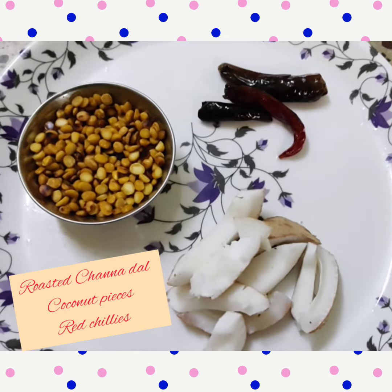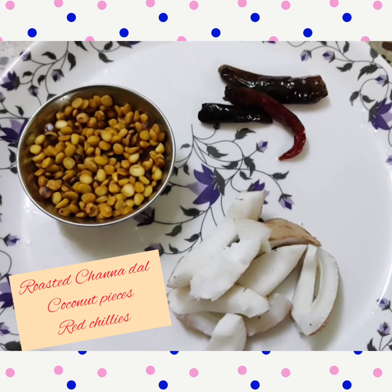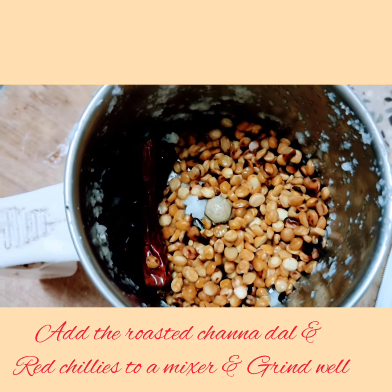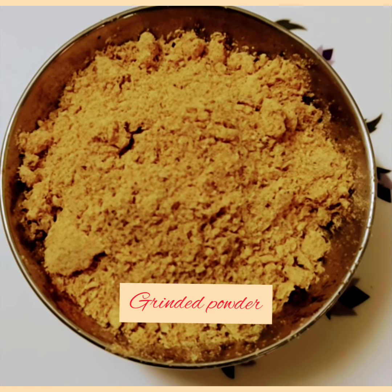In the meanwhile, take 1 cup of roasted chana dal, few pieces of coconut, and roasted dry red chillies. Now take a mixer, place the dry red chillies and 1 cup of chana dal, and grind well. The ground mixture should look as shown in the image.